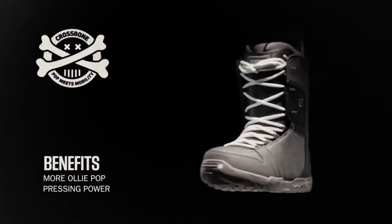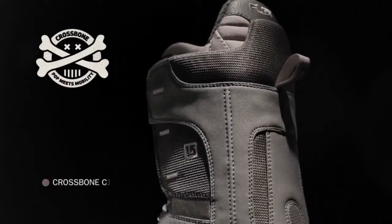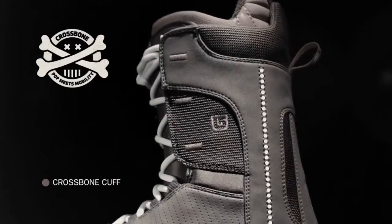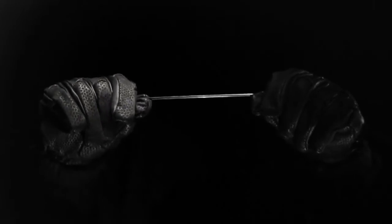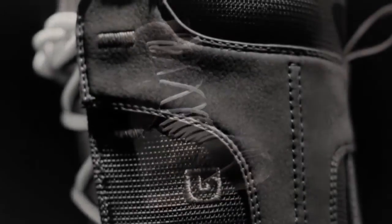The crossbone cuff balances the free flexing mobility of an articulating cuff with the lateral support of ultra-light jumper cables. The benefits of more olipop and pressing power associated with winged highbacks are brought to the boot itself.